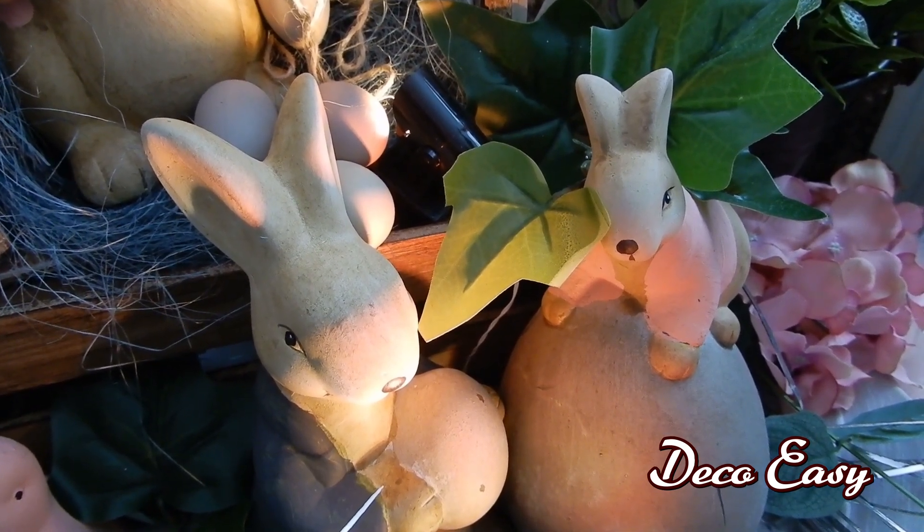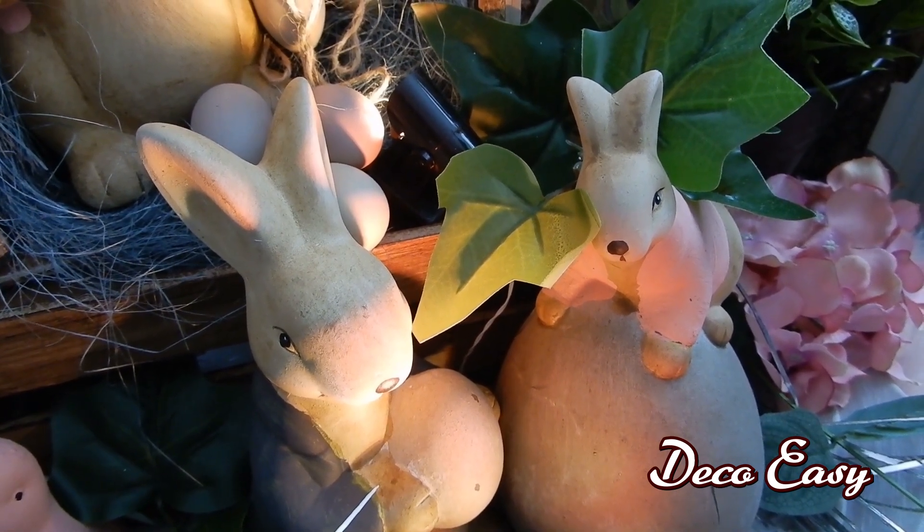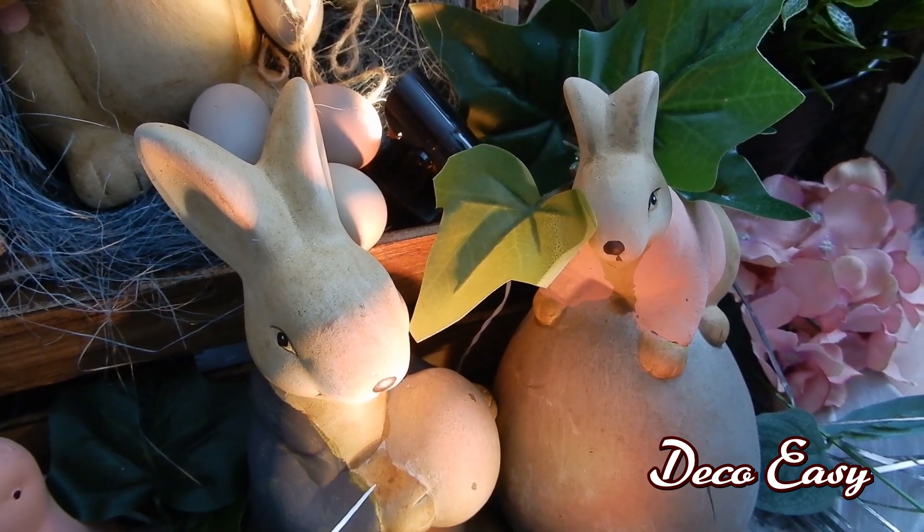I hope you enjoy seeing what I made for my piece of spring Easter decor in my house. I hope you enjoy!